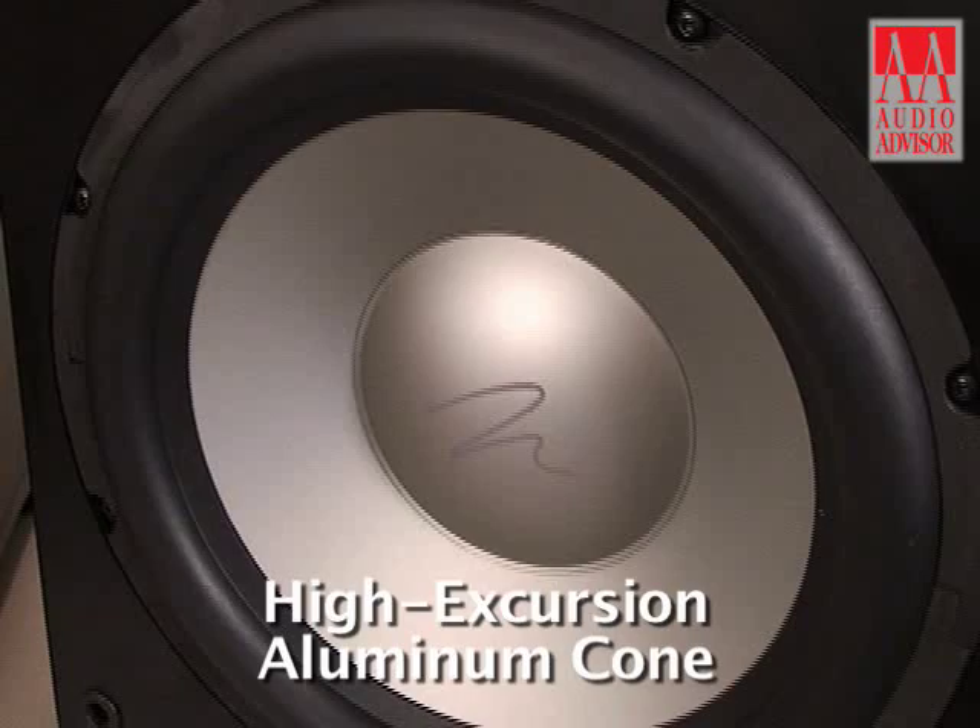Both products also use our high excursion aluminum cones. In the case of the Dynamo, it's a 10 inch woofer. In the case of the Abyss, it's a 12 inch woofer.